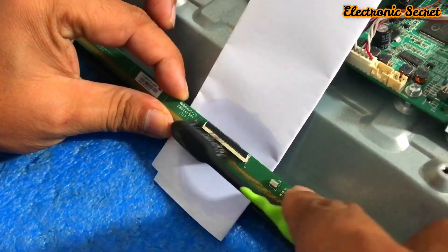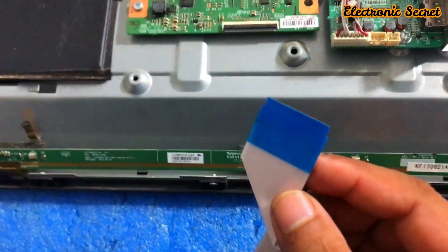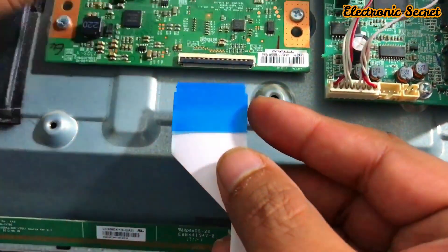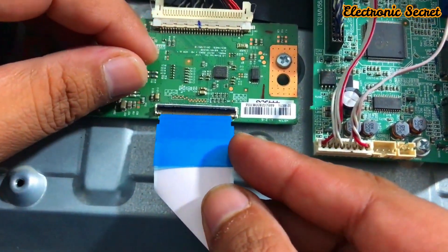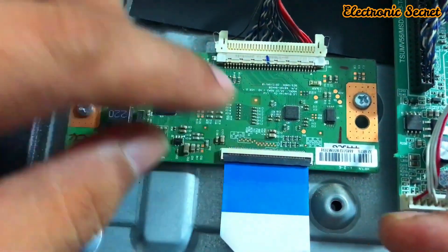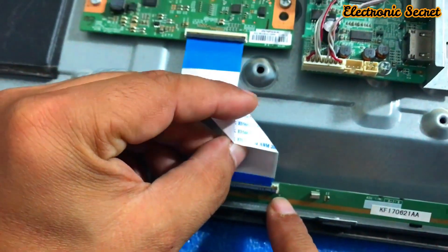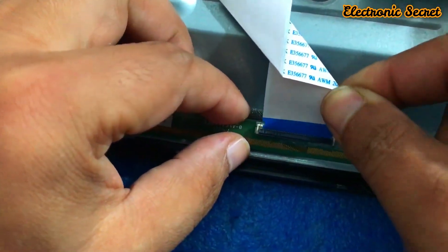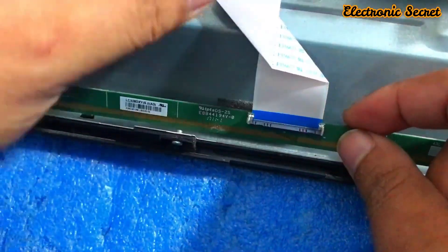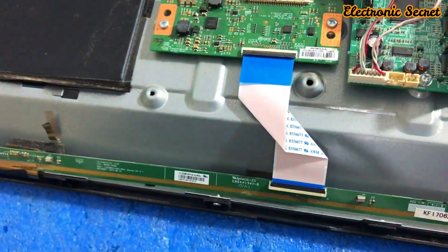Clean it neatly and let it dry. Then insert the LVDS cable on both sides — into the T-con and on the other side into the scalar PCB. Carefully insert the LVDS cable into the scalar PCB. Now we will check the TV.